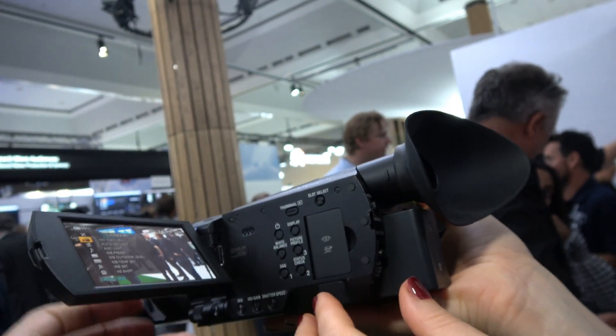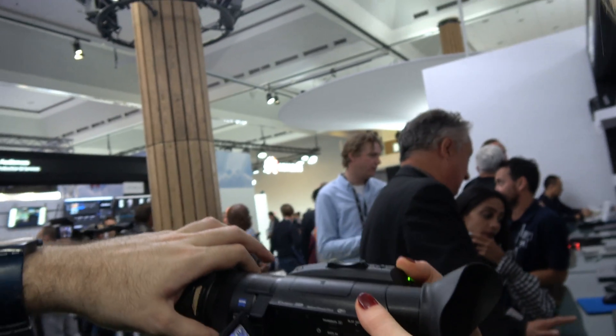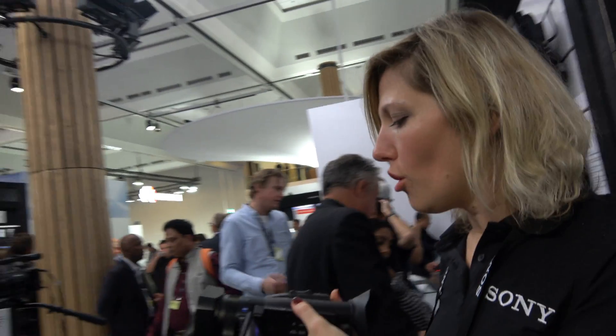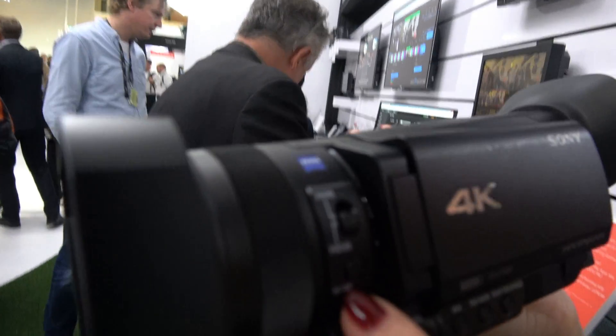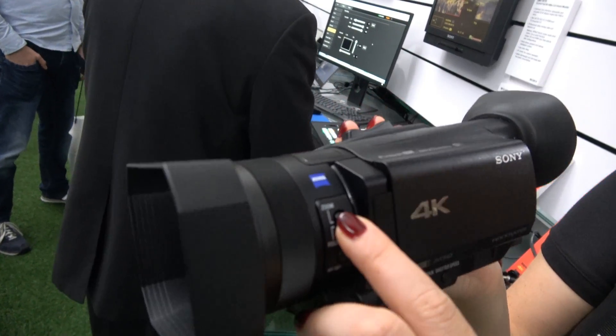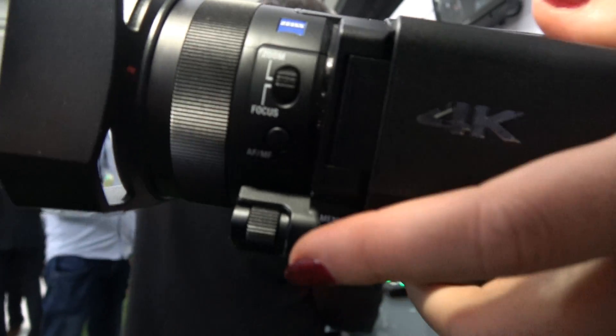Even though there's only one ring, you can still do a lot of manual operations. You can choose what to do with it — of course, you can control zoom, iris, autofocus, or manual focus. You can push here, and in zoom mode you can switch between servo zoom and the ring. Yes.